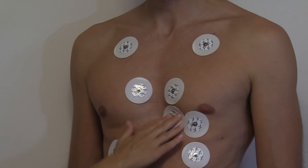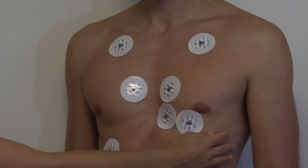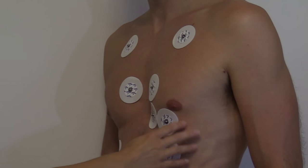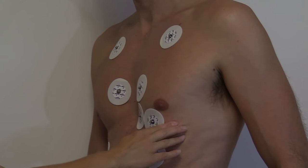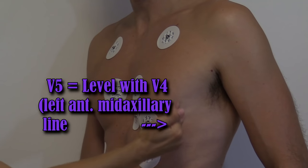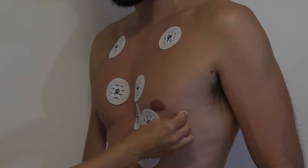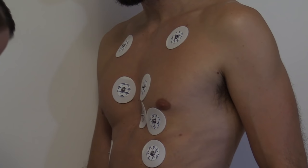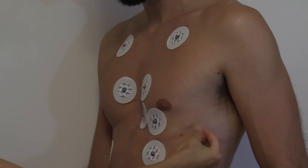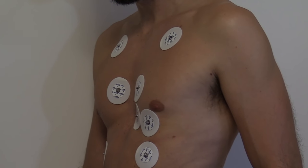We have V1, V2, V3, V4. Now we're going to do V5. V5 is going to be level with V4 but at the left anterior mid-axillary line — right here. Cleanse the area, rough it up, and then place our electrode.